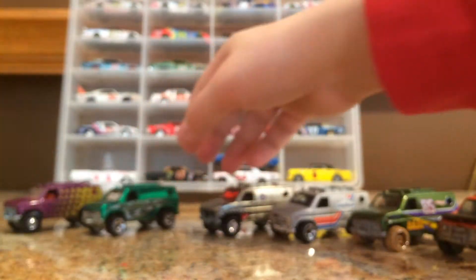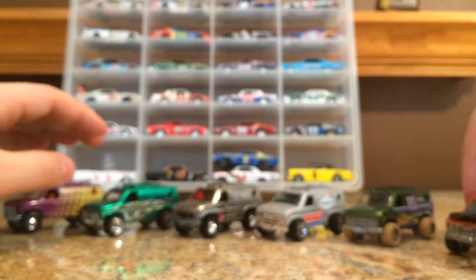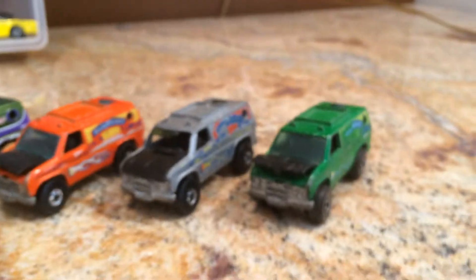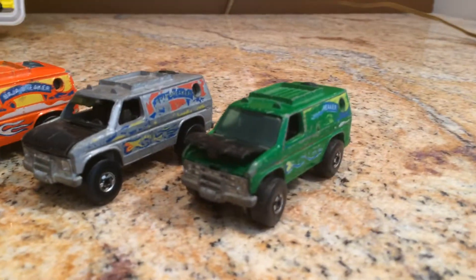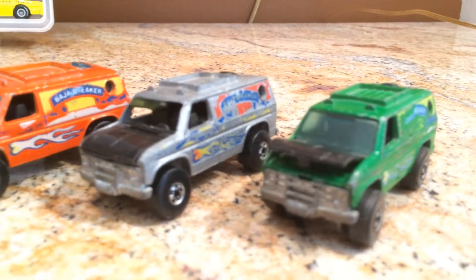Let me show you all my Baja Breakers up close. I'll adjust the camera and arrange these little Baja Breakers — we'll go from crappiest to nicest. Love these Baja Breakers. These are so cool.